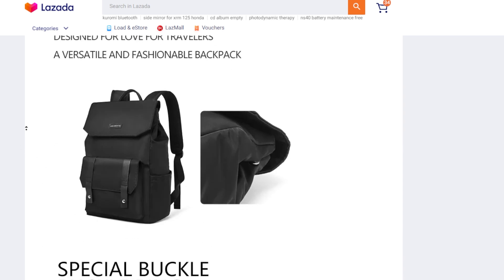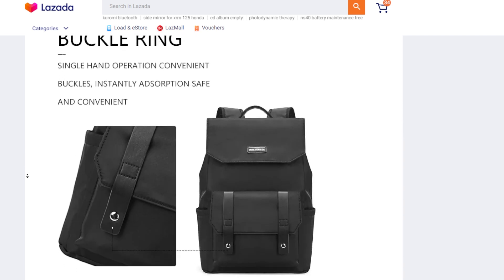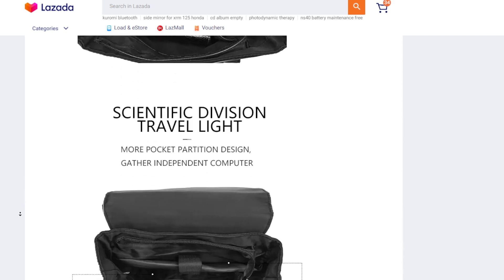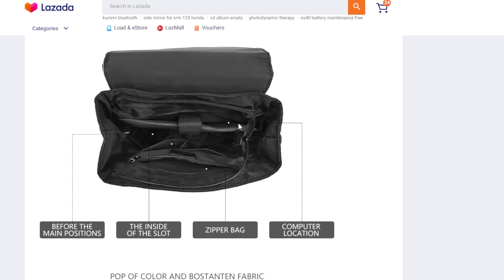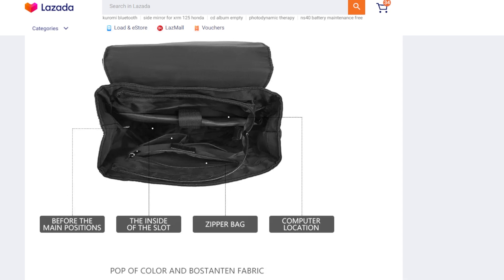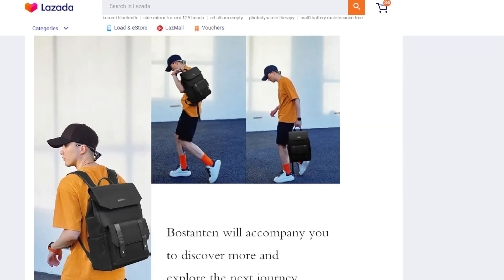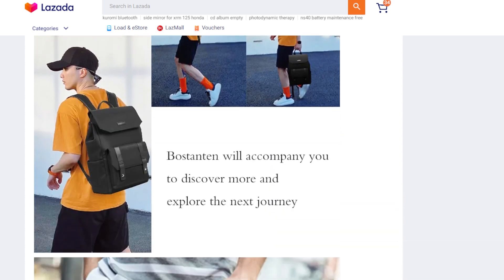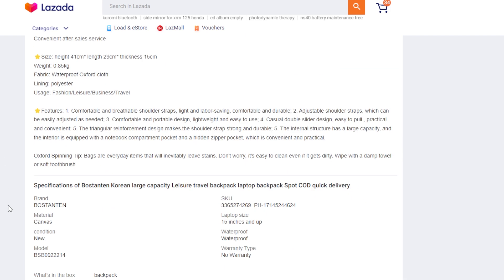The bag has a faux leather logo and a handle strap. You can use it for travel, school, or daily needs. It has a zipper feature for security, a computer sleeve, a zipper bag, two pouches, and additional compartments inside. The size is 29 cm by 15 by 41, and it's a lightweight bag — only 0.85 kilos empty.